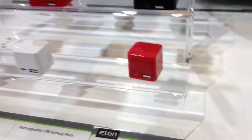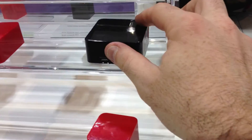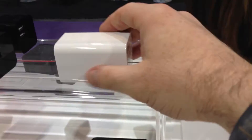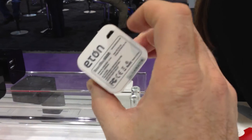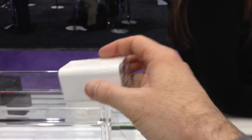So we're here at Eton, and look at this. They have these little charger cubes. This is the 2000 — this one's about $39. This is the 4000 — this one's $59. And this is the 6000. These are the milliamps that are available to you to make that work. It's a pretty nifty little box.